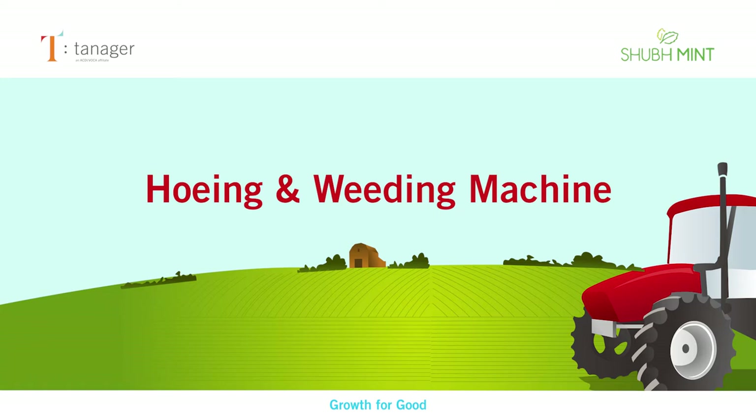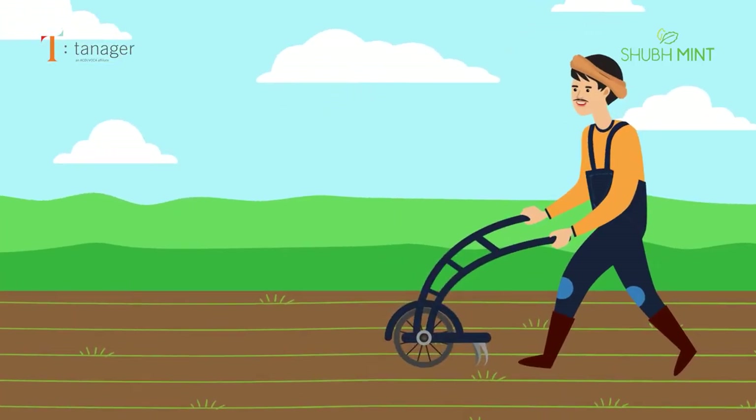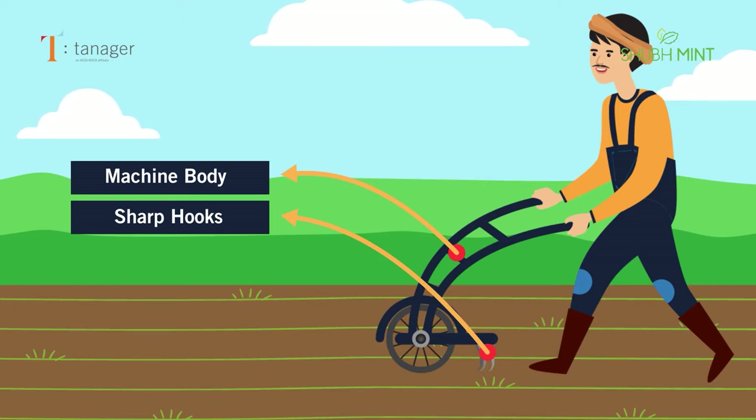Warm greetings from Shubh Mint to all our farmer friends. This is a hoeing and weeding machine. The upper part consists of a handle, sharp hoeing hook, and wheel for forward movement.